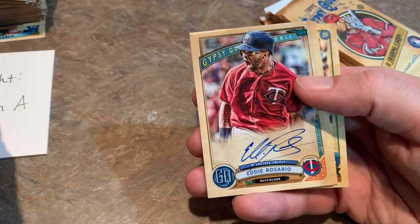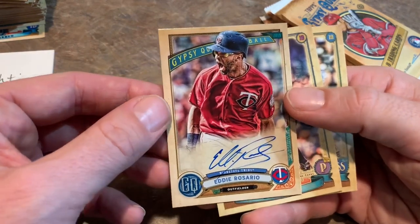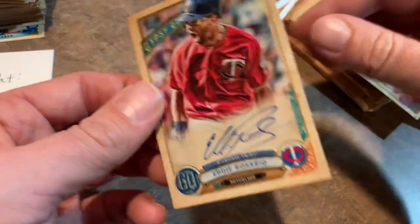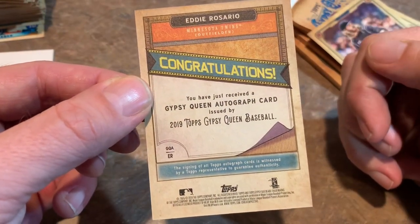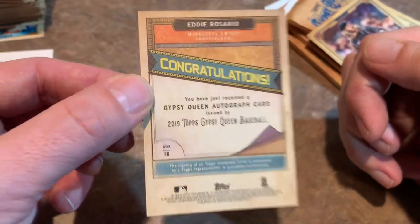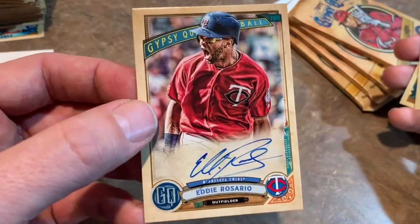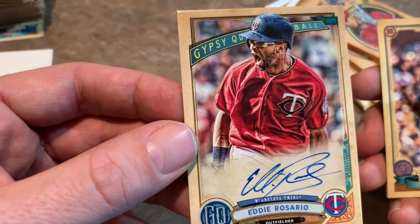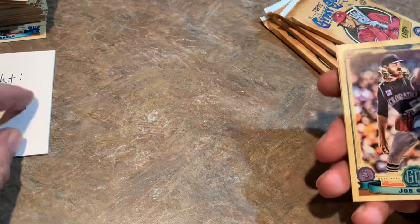That is a nice-looking card — Eddie Rosario, on-card autograph from the Twins. That's a pretty sweet-looking card. Let's see if it's numbered or not. Check out the back — congratulations, John. You have just received a Gypsy Queen autograph card. It says the signing is witnessed by a Topps representative. Eddie Rosario — really decent player, I'll have to see how his season goes with the Twins. I like that picture — getting pumped up there, maybe just scored the winning run. Eddie Rosario is our second hit.